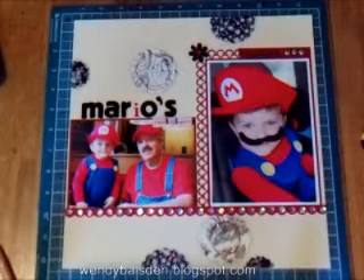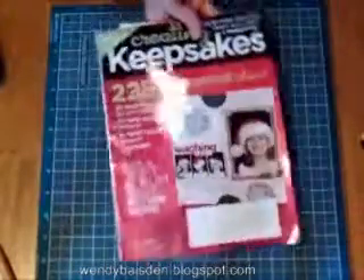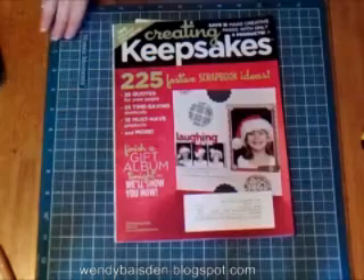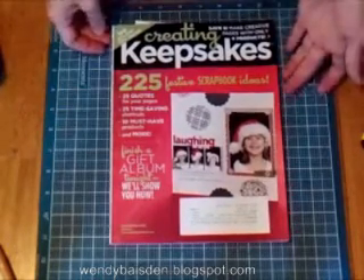Hi everybody, it's me Lynn Crescent again. Today I want to show you my take on the front page of this month's Creating Keepsakes magazine. It's the December issue. I'm going to show you it. This is the front page, and I always like to do the page that they have on the front of the magazine.